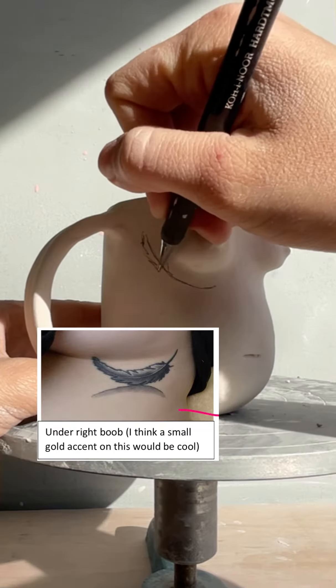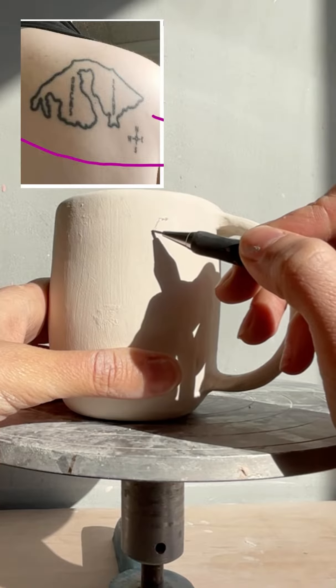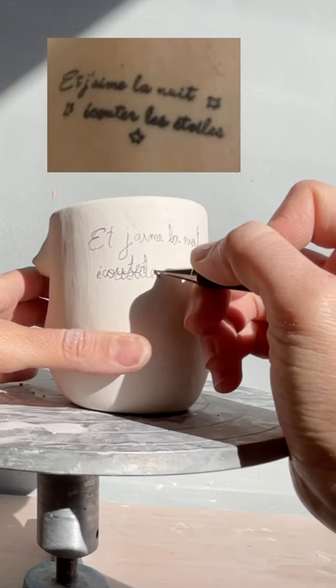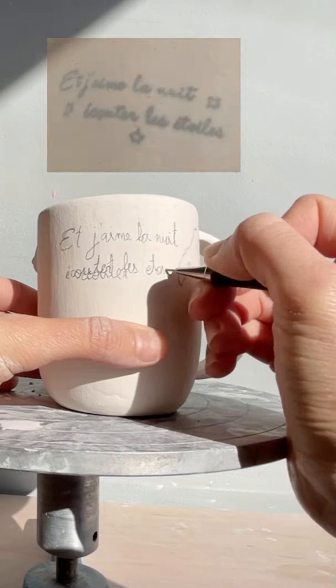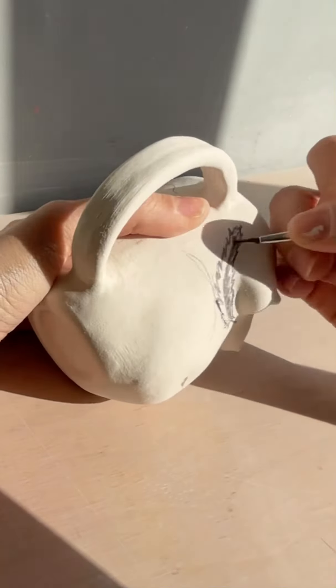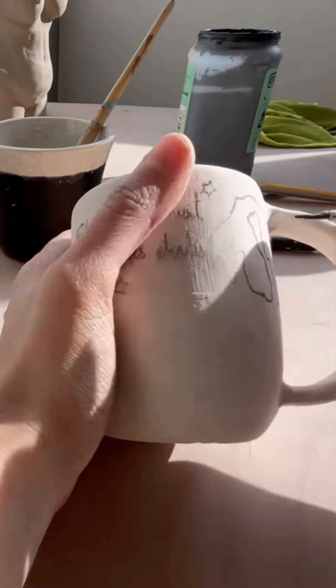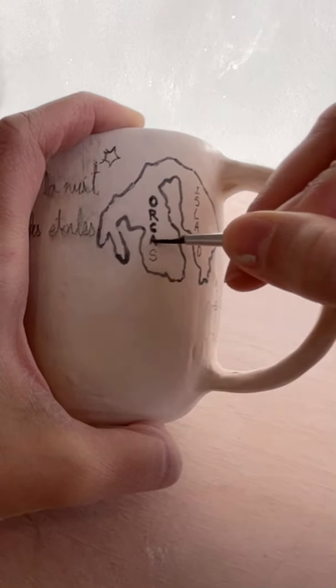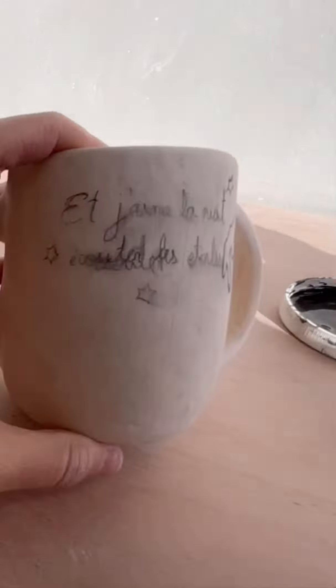The next request was to make this feather tattoo with a gold accent, which I will add later, and this Orcas Island map tattoo, and this phrase which is in French. After penciling everything in, I went in with the underglaze and did all the designs. It was especially hard to do this lettering, but I managed and I think it looks pretty cool.